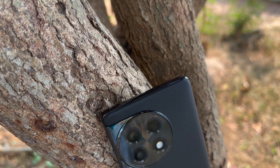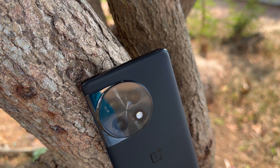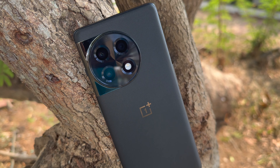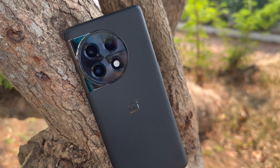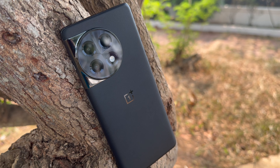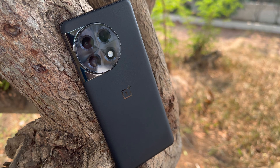Two colors are available — silver and black. We personally like the black, which we've been testing, and the camera layout looks very premium. The overall build quality, fit and finish are great, and it's protected by Corning Gorilla Glass. It feels very similar to the OnePlus 11 in terms of design. Design is definitely one of the strong points of this device — it's attractive and feels great in hand.